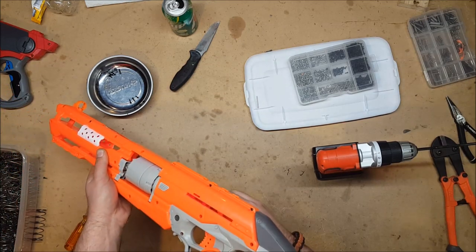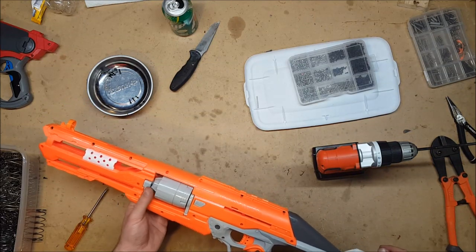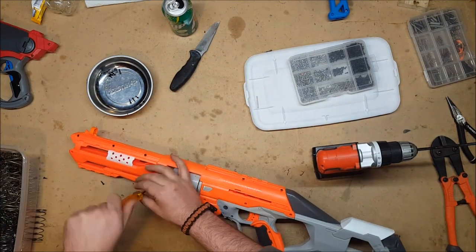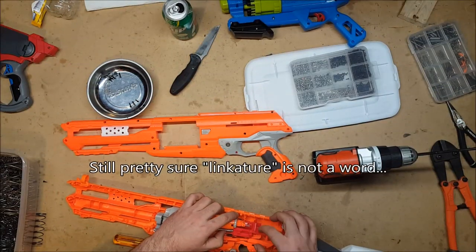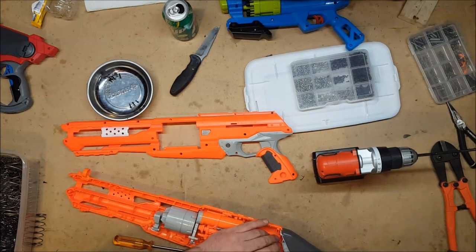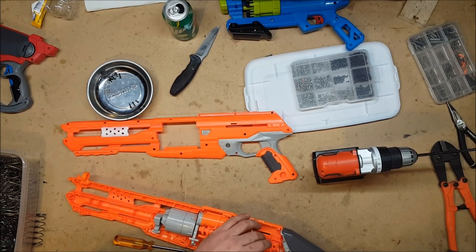Well ladies and gentlemen, you've finally seen something actually explode. I think the priming rod just snapped — let's find out. It's not broken; the linkage between here and here that would normally be slam fire just popped loose. I'm going to go with no as the answer because the priming mechanism is not strong enough.